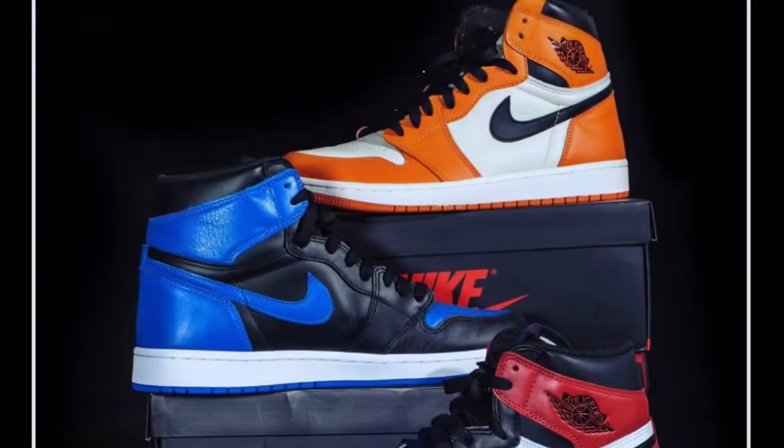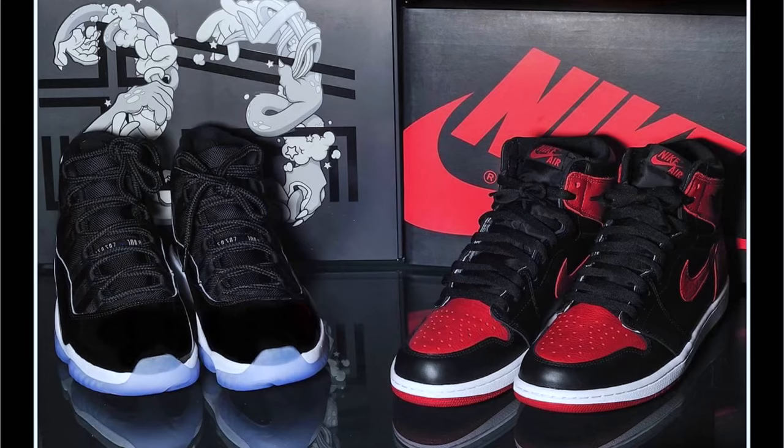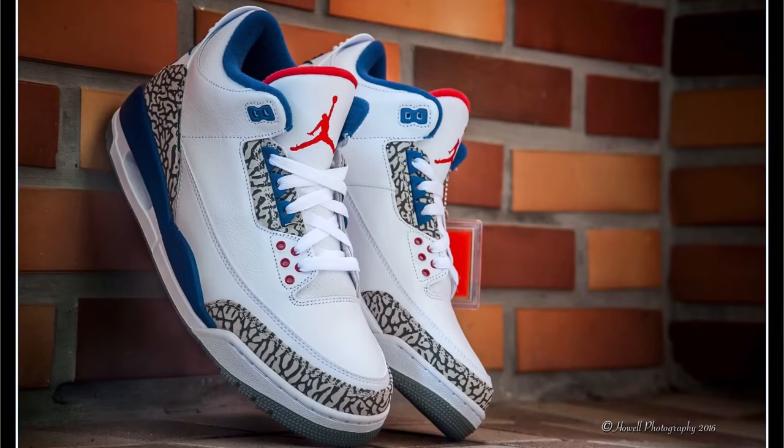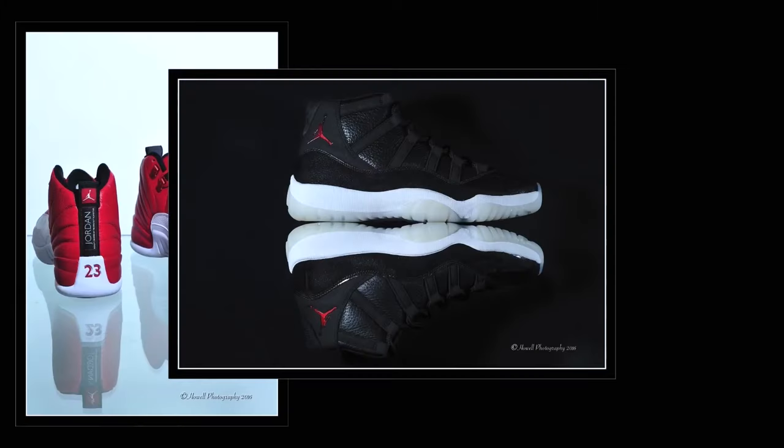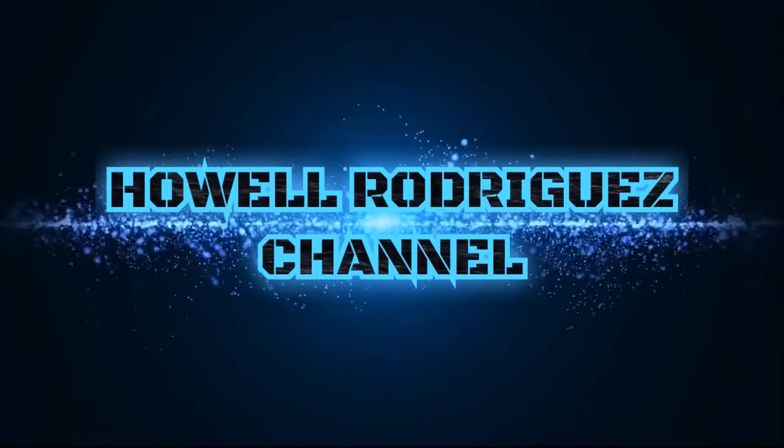One of the most anticipated Air Jordan one lows. It has a nice color blocking, same with the Chicago. And this one is like the SBB 2.0. In today's video, we are going to check on how clean and how good this Air Jordan one low is, that a lot of people have been waiting for.